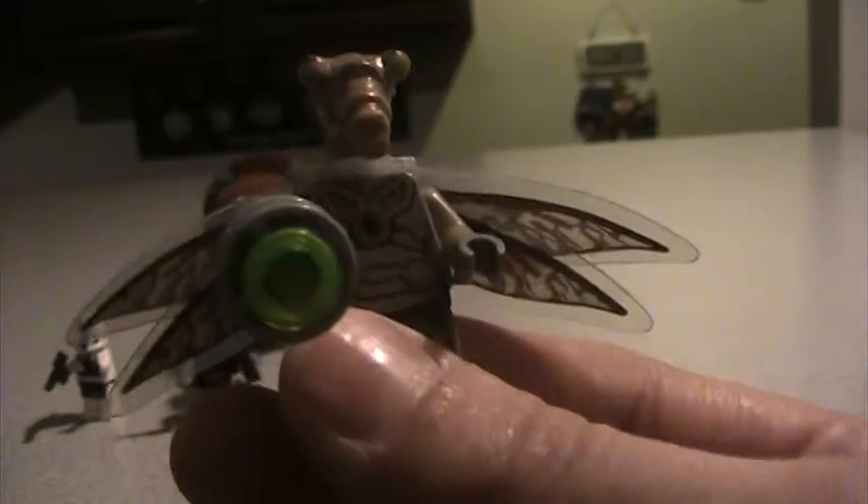Now, here's your Geonosian warrior. These wings are obviously alive, and he is alive. The difference between a Geonosian warrior and a regular Geonosian is that warriors have wings — like the Geonosian cannon, that one didn't have wings because it wasn't a warrior. His gun is actually three pieces — it's one of those space guns you get in one of the minifigure series packs.